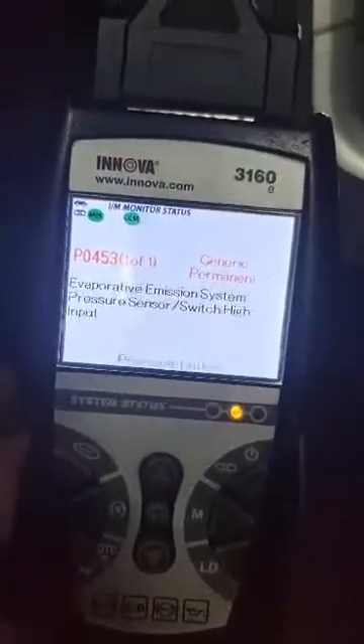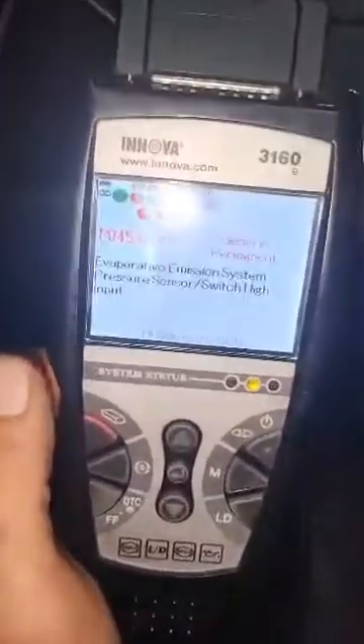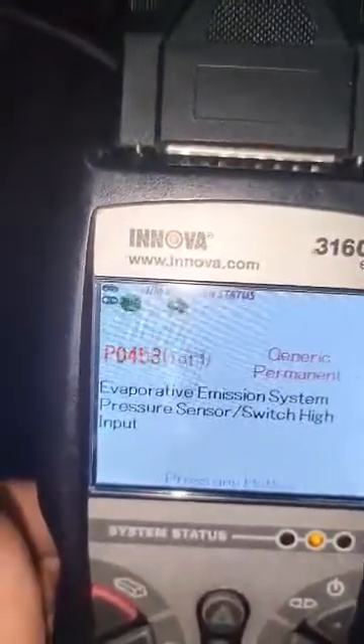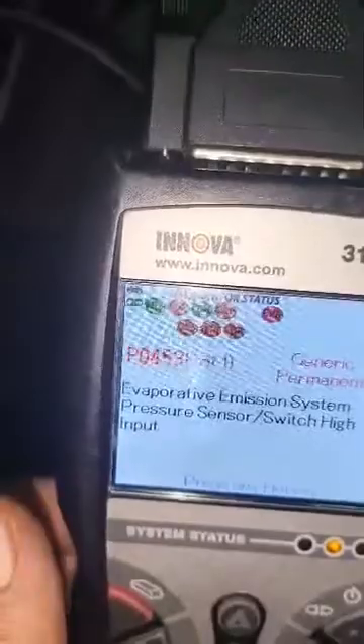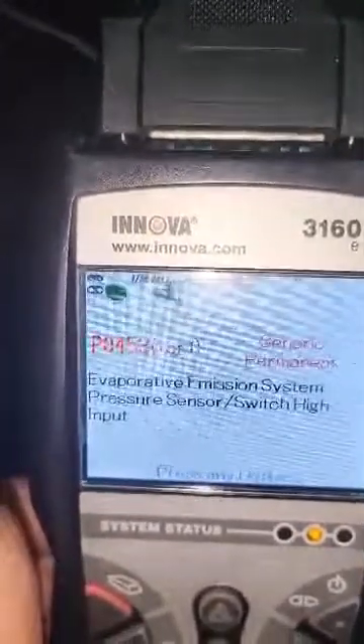Hello, today I have this truck — a 2011 Ford F-150 5.0-liter engine. I have code P0453, evaporative emission system pressure sensor or switch high input. Whenever I erase the check engine light it just comes back right away.